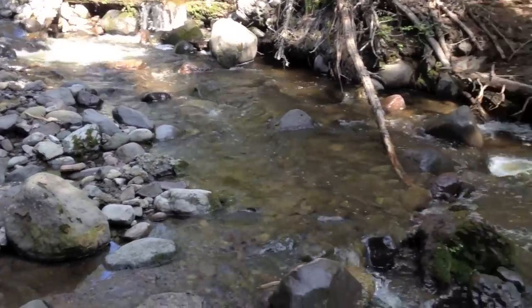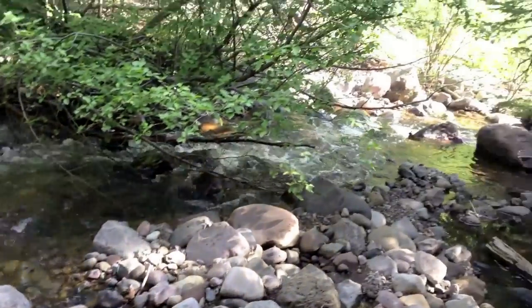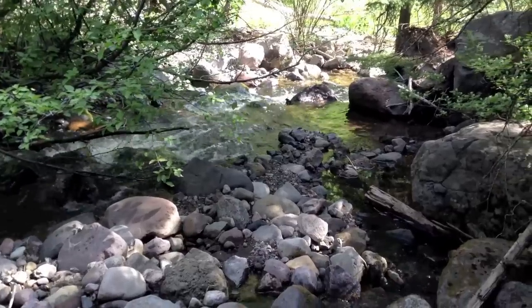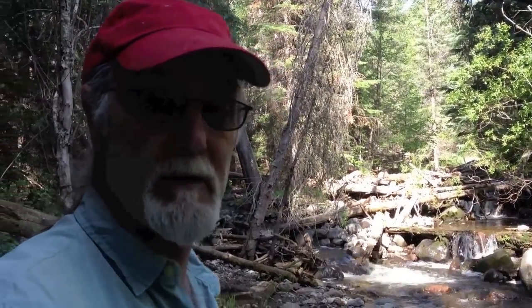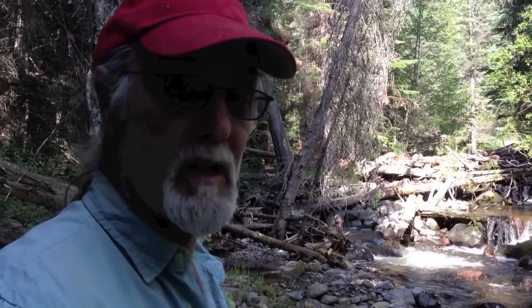This is springtime up here, and the flows are way below what they should be. But this is a water source that's going to be much more effective for a hydro system, because there's so much water — even in the dry season, there's a lot of water.